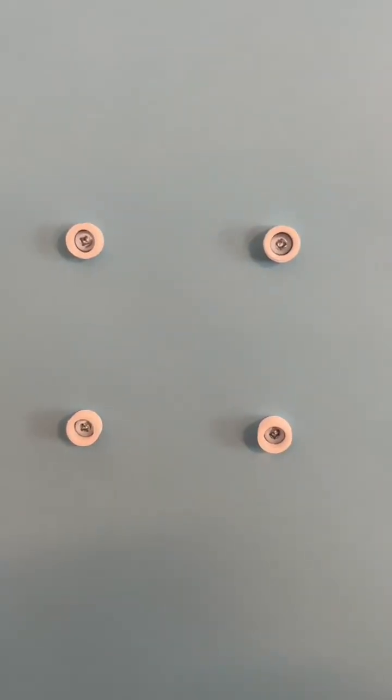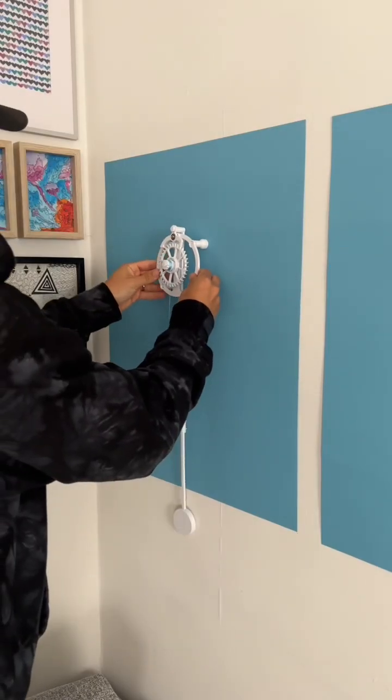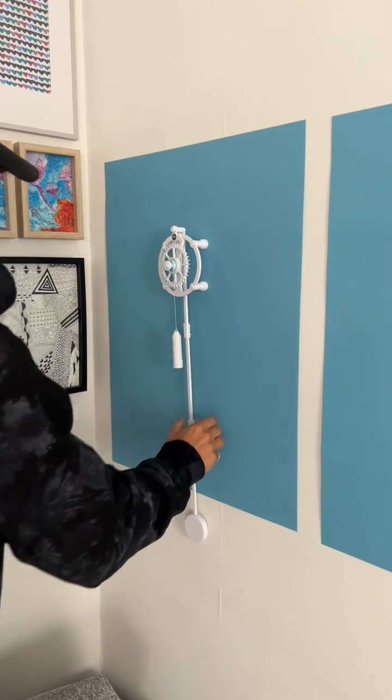Using the hole guide, screw the wall anchors into the wall and then screw the escapement posts onto those anchors. Throw the escapement onto the posts. Let go of the pendulum and boom.